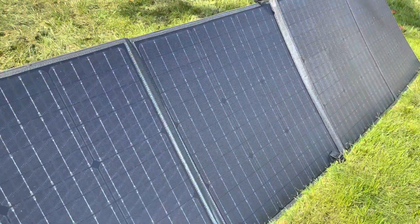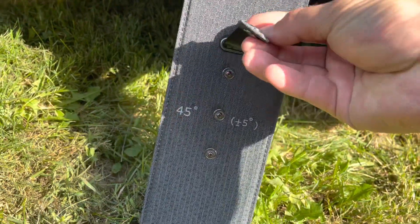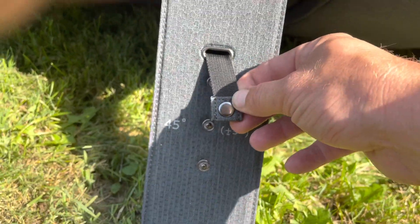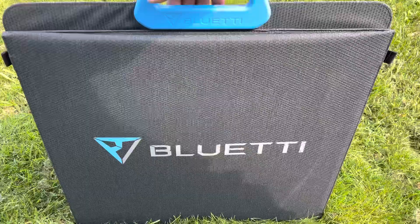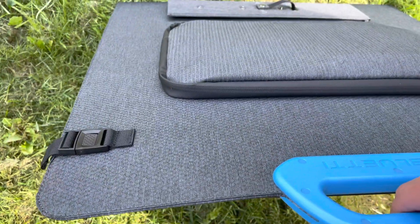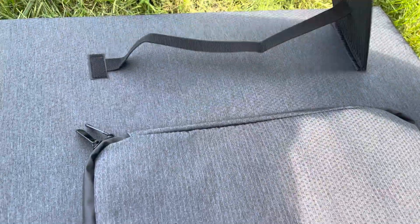Here we have it completely unfolded. Aesthetically it is very pleasing. Even along the back side, it's pretty nice how they label these for you. Each one of these stands has a few different snap positions, giving you plus or minus 5 degrees from the middle one marked at 45. So if you set all three at the same position, you can angle it more or less depending on what you need for the sun. The build quality seems high — sturdy solid handle, clips to keep it folded snap in perfectly, and the Velcro straps hold back neatly when folded.